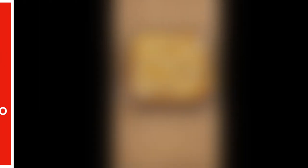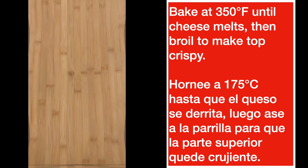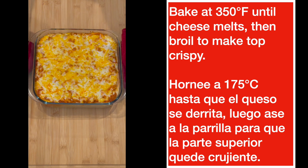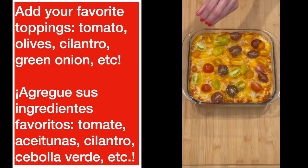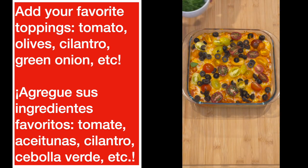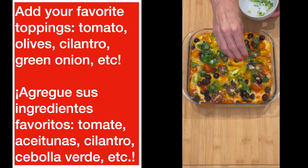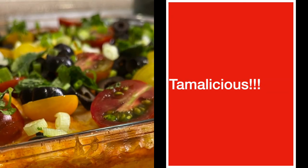Add a little — or if you're like me, a lot — of queso. Put it back in the oven at 350 degrees, wait for the cheese to melt, then use the broiler to make it crispy on top. Ahora es tiempo de hornearlo a 175 grados centígrados, que el queso se derrita, y póngale un poquito a la parrilla para que se dore. After you've taken it off the broiler, add your toppings: sliced tomatoes, olives, jalapeño, green onions, cilantro — sour cream too. You've got a tamalicious meal. Tamalicious — o sea, delicioso.